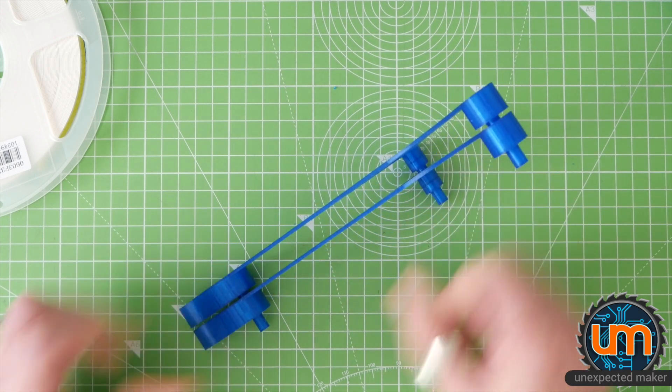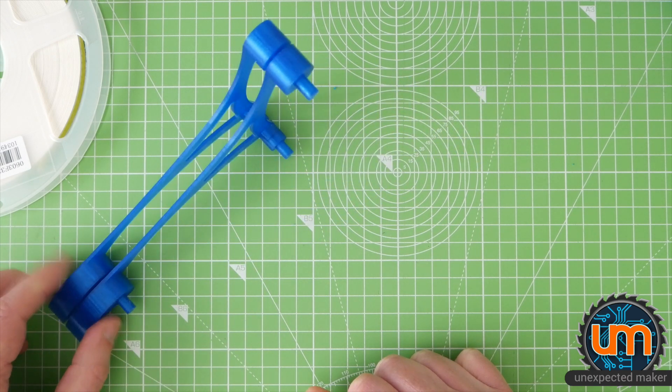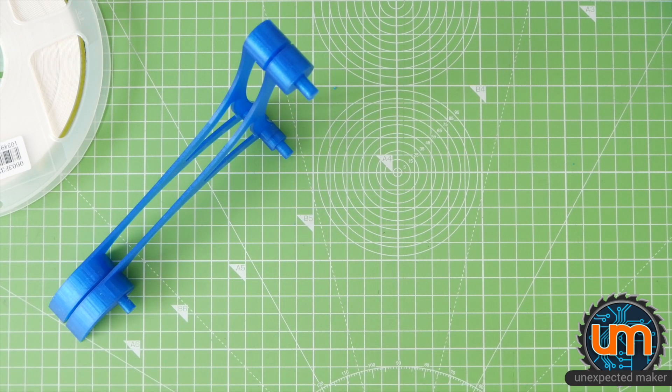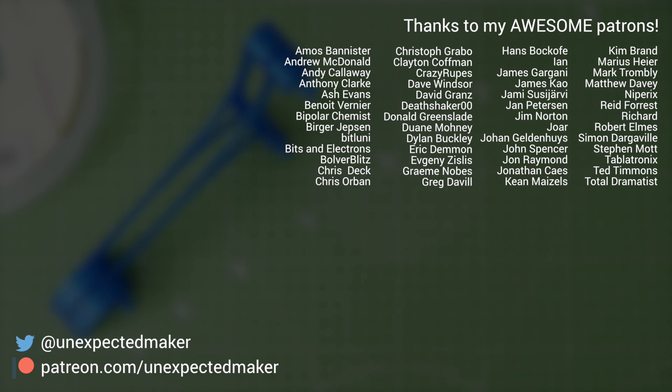I'm going to keep printing these and put together a modular rack. Thank you for watching. If you're new here and you haven't subscribed, please subscribe and hit the alarm bell to be notified when I have new videos coming out. If you aren't new, welcome back. And to my patrons, as usual, you're fantastic. I'll catch you all later. Bye.